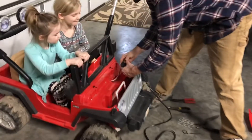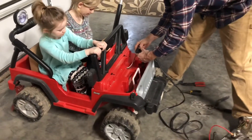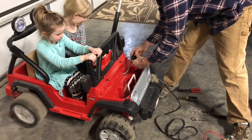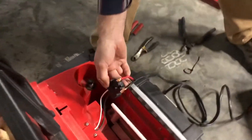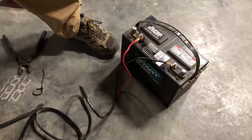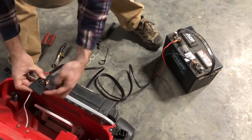See if you have any power now. Oh boy, we got power. Try forward. Alright. So now we know the Jeep works. This is just 12 volt positive to the white, and it says right here positive and then negative.